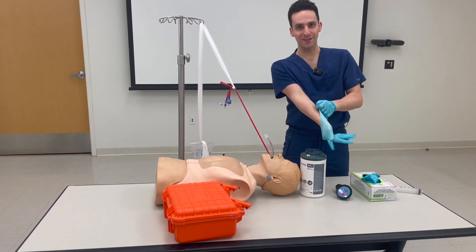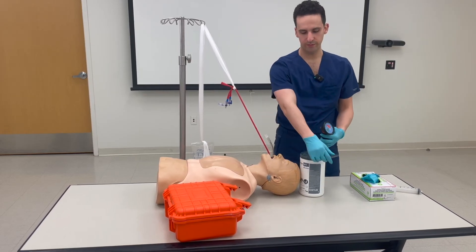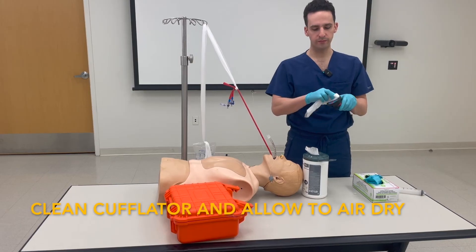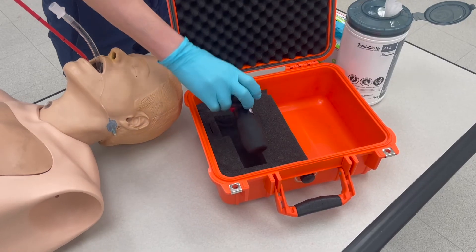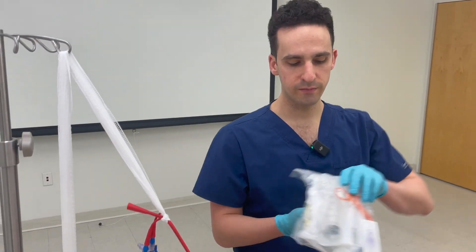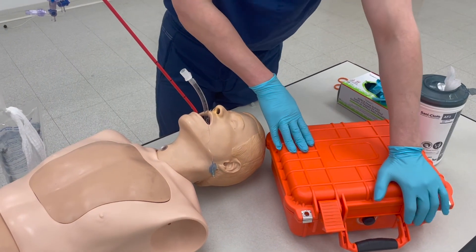Now, with a clean pair of gloves, take your cufflator, take a gray top or purple top wipe, and wipe it down. Allow this to air dry, replace the cufflator into the box, and send an email to the administrator responsible for stocking the box. They're going to need to replace the kit, as well as get another Blakemore for the emergency department. Thanks for watching.